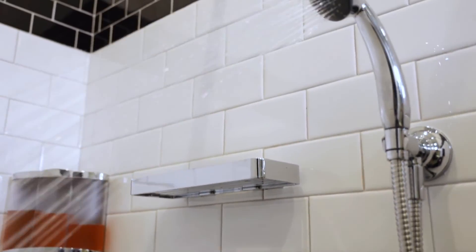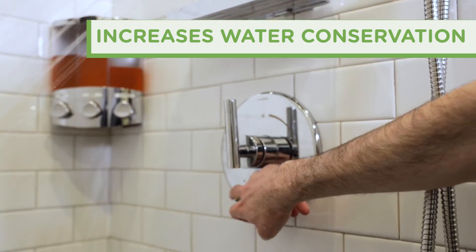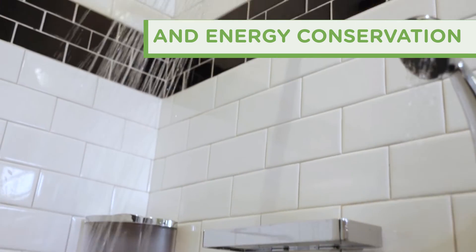And now, with the addition of the new non-shared diverter, Versaflex increases water and energy conservation as well.